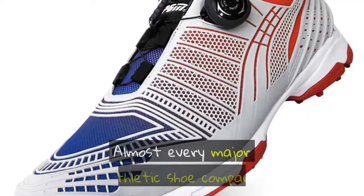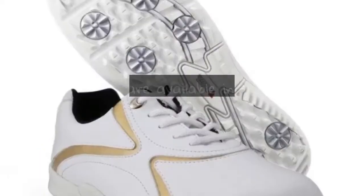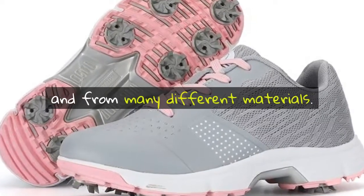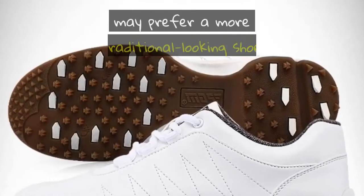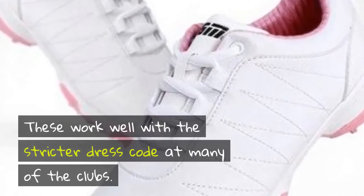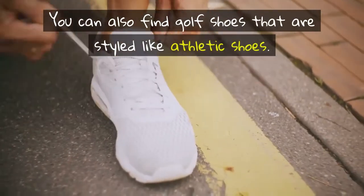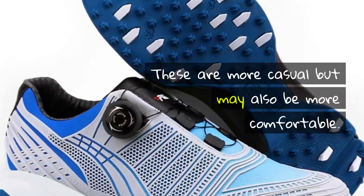Almost every major athletic shoe company makes golf shoes for both men and women. They are available in many different styles and from many different materials. Those who play mainly on private courses may prefer a more traditional-looking shoe, which works well with the stricter dress code at many clubs. You can also find golf shoes that are styled like athletic shoes.